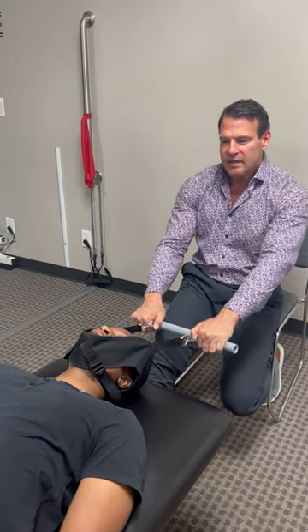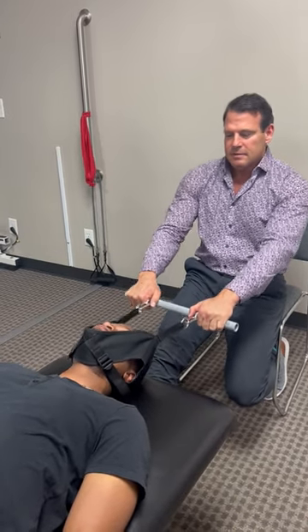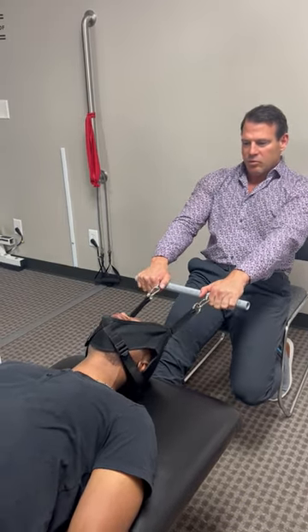So Jay, hold on firmly. Jay is holding on firmly, relaxing his neck. We have X-rays of Jay, so we know exactly how much and when to pull.